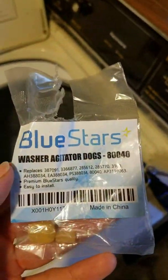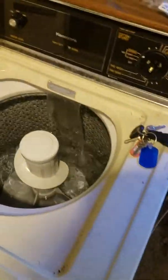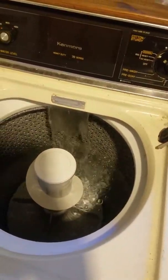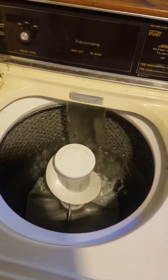Take your cap and pop it back on, then we'll fire it up and see how she goes. Here's the part number — made by Blue Stars, they're called washer agitator dogs. If you have the same washer, these ones work great. It'll save you money instead of buying a new washer, your clothes will wash great after this, and you won't have to go to the laundromat.